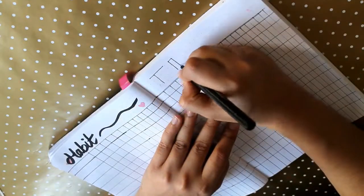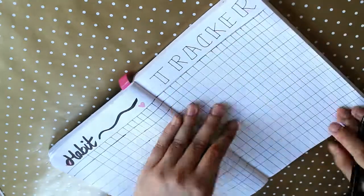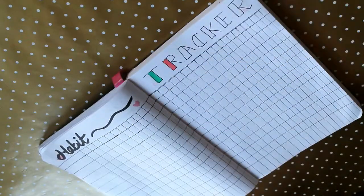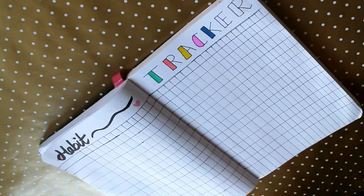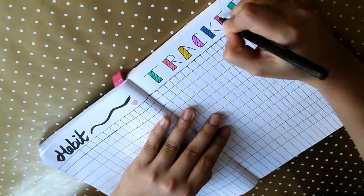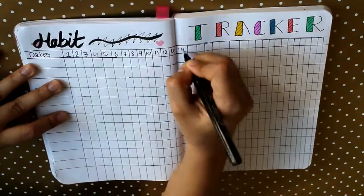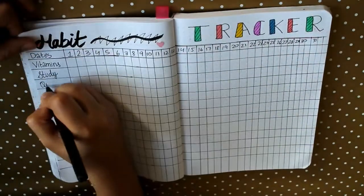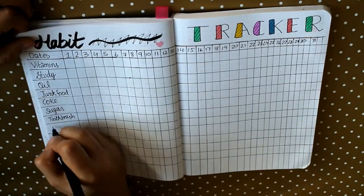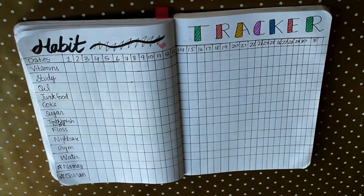I also write down water in my habit tracker, because water is essential and we always tend to forget to drink it. You write down all the habits you want to cover, write the dates, and every day you just tick and cross them. At the end of the month you realize how much you studied, how much junk food you ate, how much water you drank. I even wrote toothbrush because I usually forget at night!